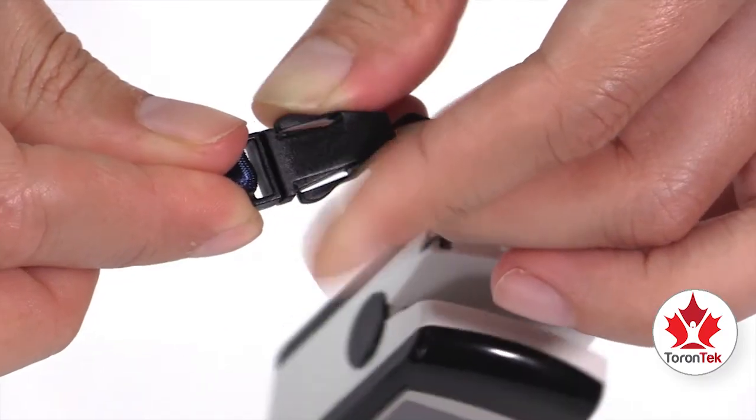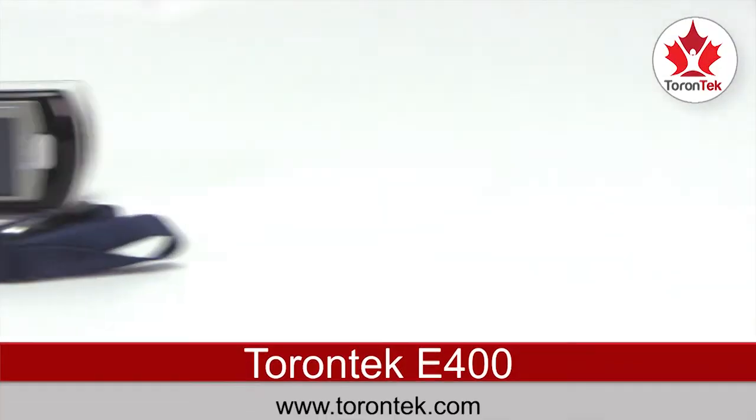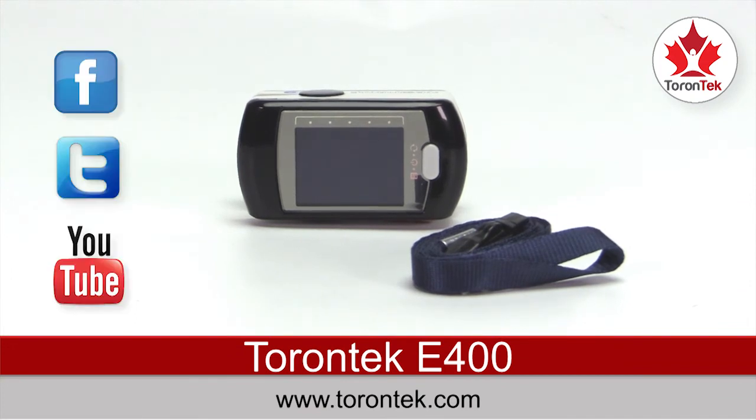When you need to remove the wrist strap, press the plastic clip near the loop. For more information, please visit torrentech.com or connect with us on social media.